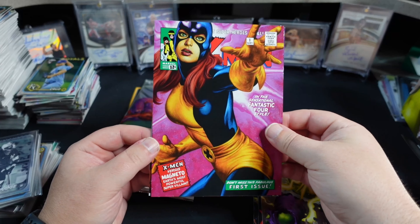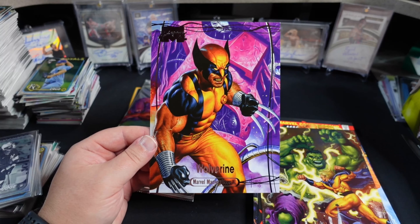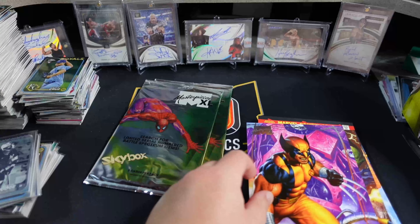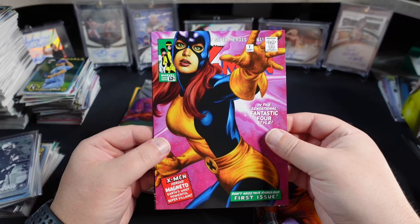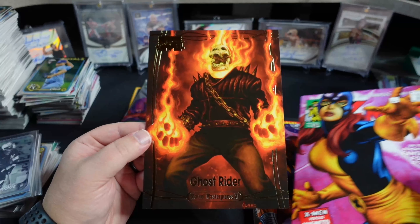Nice Marvel Girl. And we got a Wolverine — nice! So we've been pretty lucky on our bases: the What If Spider-Man and a base Wolverine, two of the better characters that you can hit. And our gold is a Ghost Rider — that looks really nice.